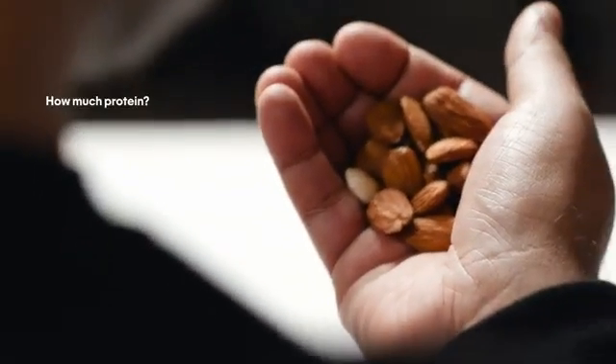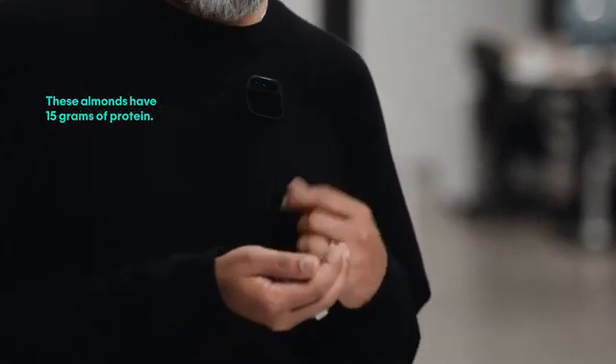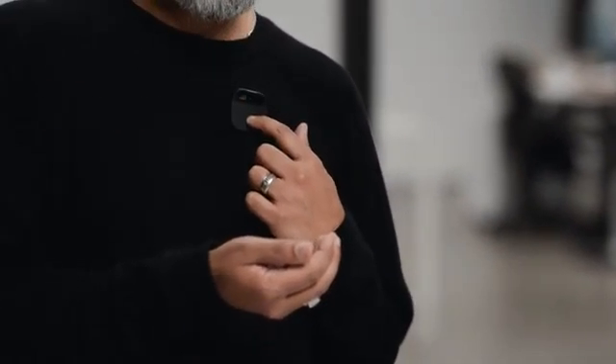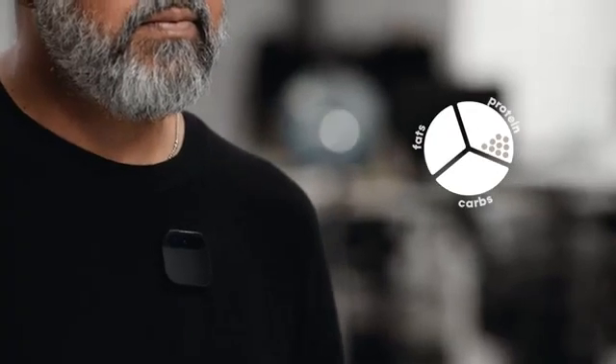And we're starting with health and nutrition. I've got goals that I've set up in my AI that I no longer need to think about. How much protein? These almonds have 15 grams of protein. Great, I'm going to eat it. Enjoy it. And later, I can ask how much protein have I had today? You have had 22 grams of protein today.